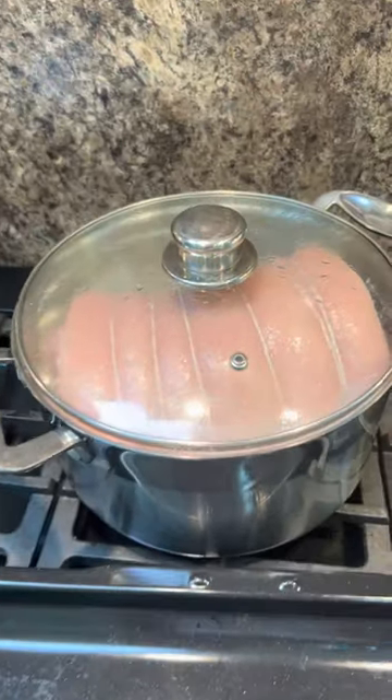Lid on. I haven't soaked that ham — you don't have to soak ham anymore, I've just rinsed it. Bring it to the boil and simmer it for an hour. If you're going to slow cook it, six hours on high. Okay, this meat's had an hour.